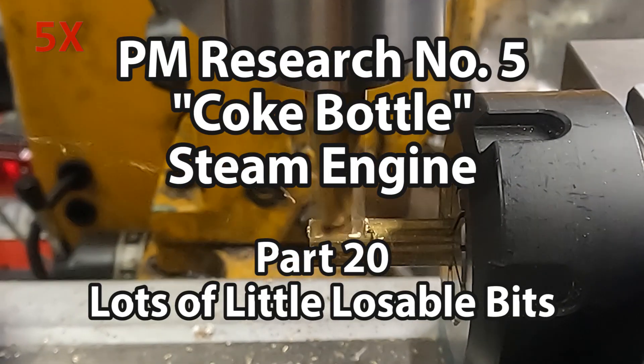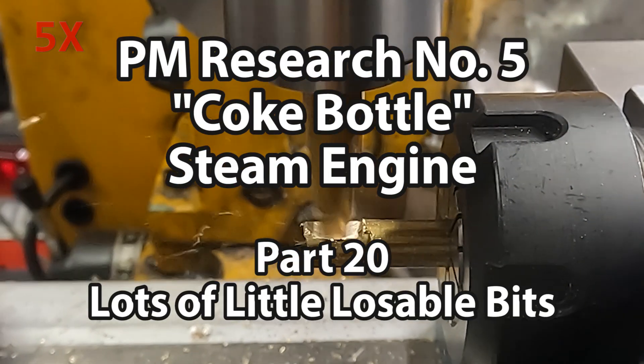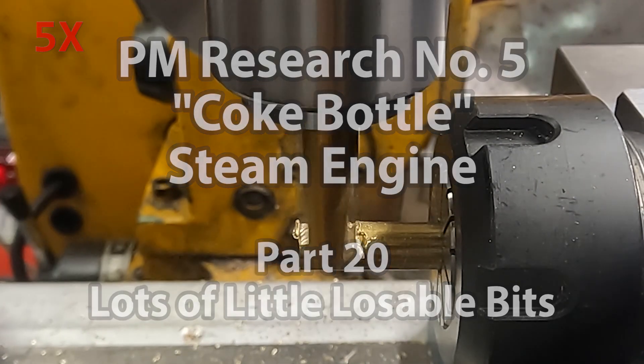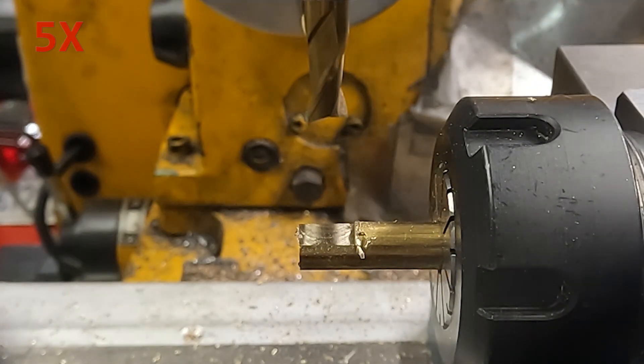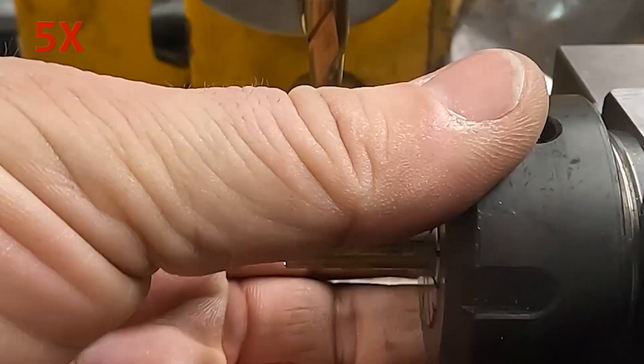Welcome back to part 20 of my PM Research No. 5 Coke Bottle Steam Engine Build Diary. This episode is making a lot of little things for the end of the project.